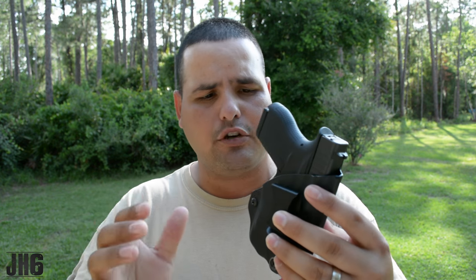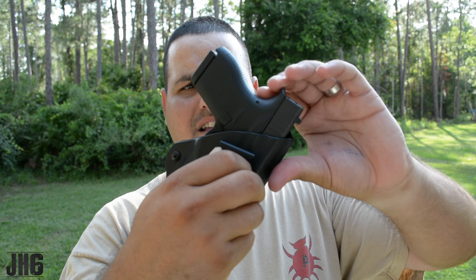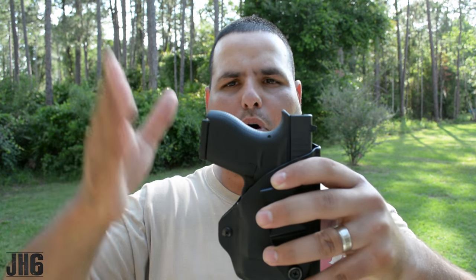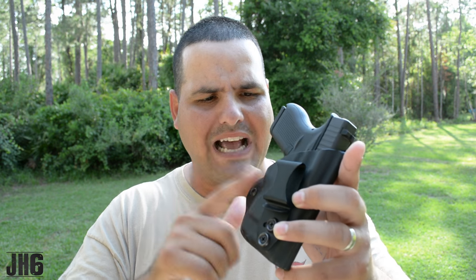Some of you who are new to holsters or new to carrying a gun might wonder why you need to cant the holster. Essentially, picture wearing the holster canted so the grip of the pistol faces slightly upward — that makes it easier to conceal the gun. If the holster is straight up, that grip is going to poke out, hit your shirt, and you're going to print. Canting the firearm forward about 15 degrees is extremely important, and that's something nice to have. Many inside-waistband holsters don't offer this, so it's definitely a plus.